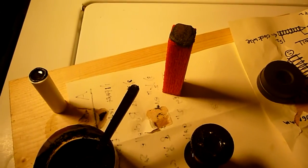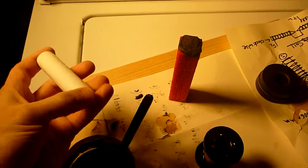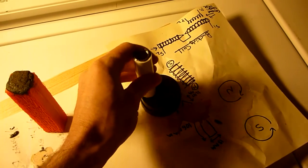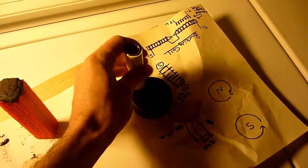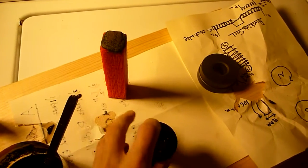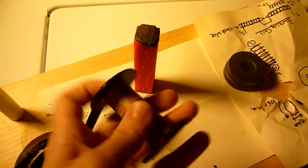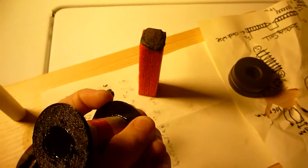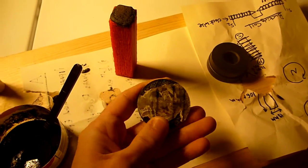Several days later, here is the result of the magnetite casting. This is the small PVC tube with magnetite — see, it's magnetic. It turned out really well. This is the spool with magnetite, except I slightly cracked it at the bottom when I was trying to remove it. It turned out pretty well.